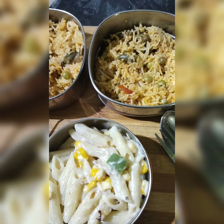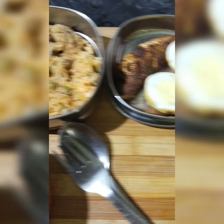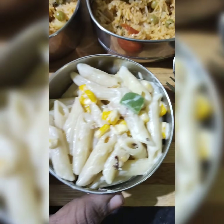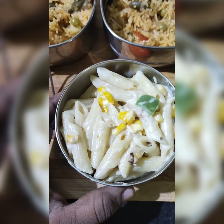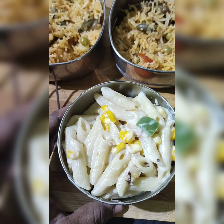Hi friends. This is a kid's lunchbox recipe. I am doing a wedge, fish fry and egg fry. I am doing a white sauce pasta. Please like and share and subscribe. Thank you.